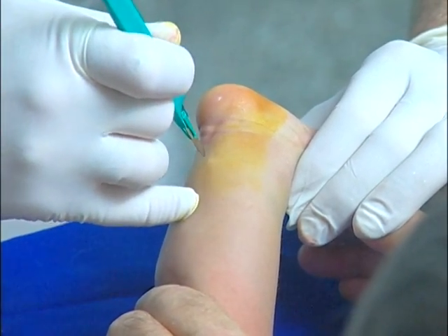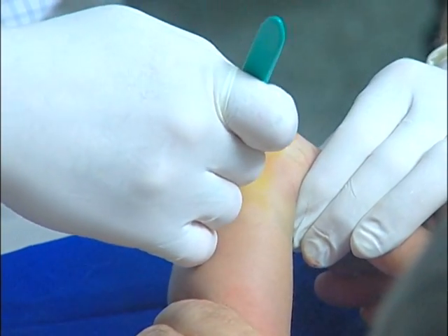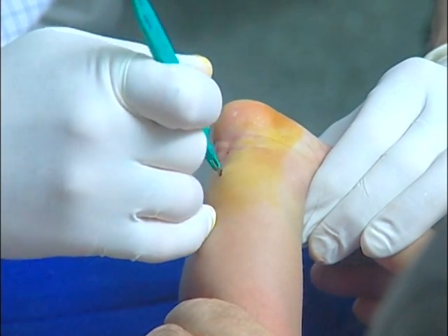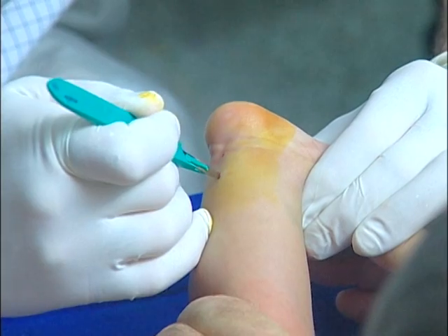On occasion, a complete transection will not be obtained on the first attempt, but in such circumstances it is important to persevere until a complete transection is obtained.